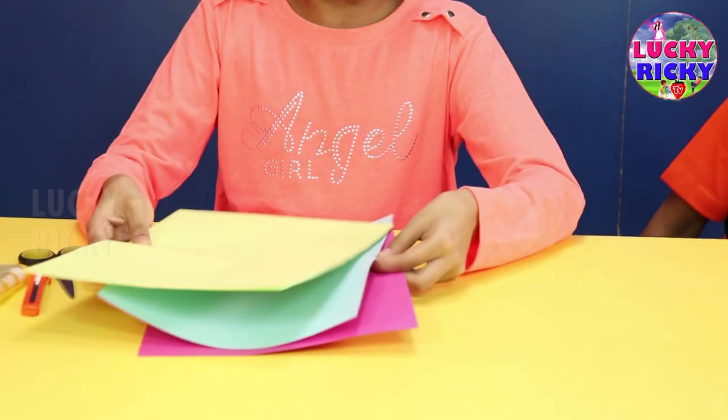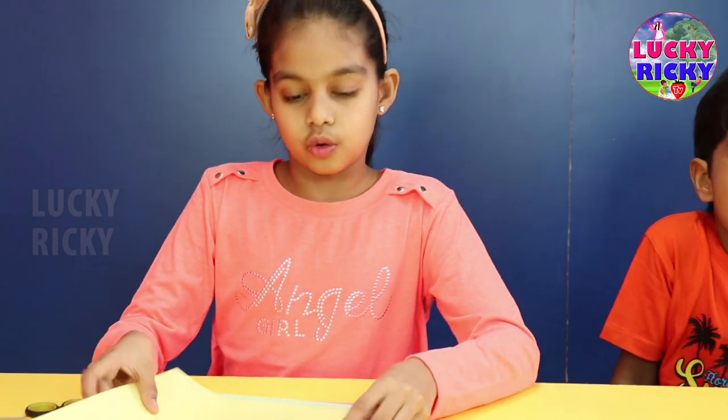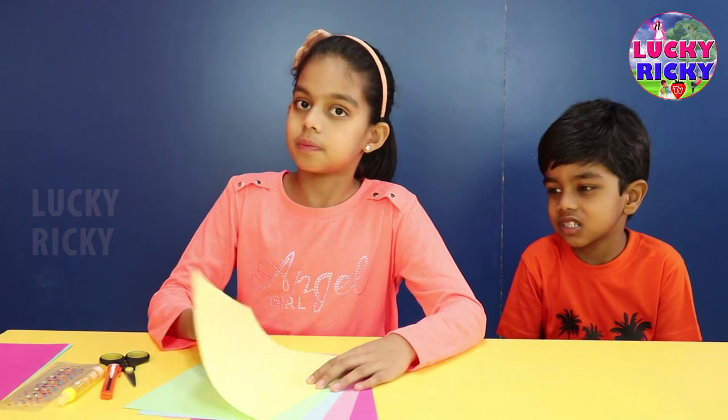The things we need for making a colorful paper fan are color paper in these patterns: dark pink, light pink, light blue, green, and yellow. Now let's cut them into pieces.